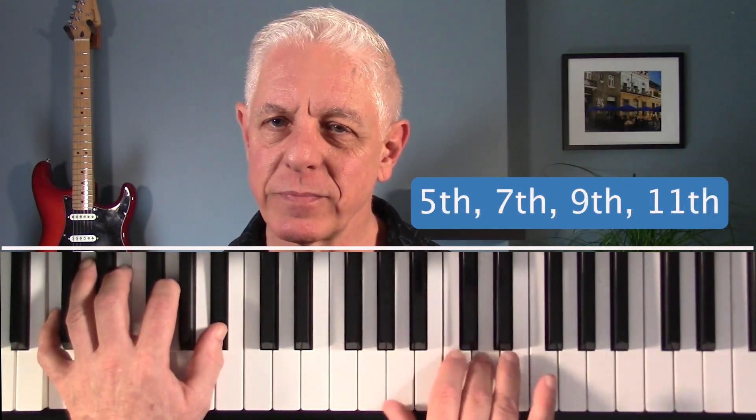Here you go. C7: 3rd, 5th, 7th, 9th. 5th, 7th, 9th, 11th. 7th, 9th, 11th, 13th.